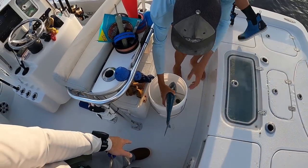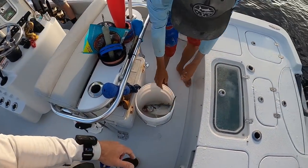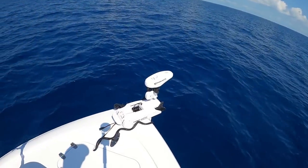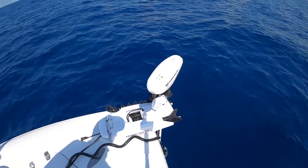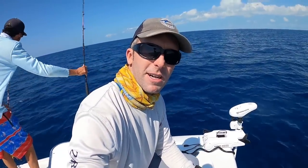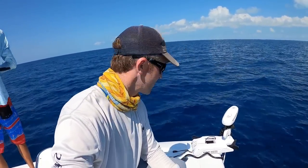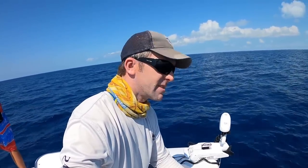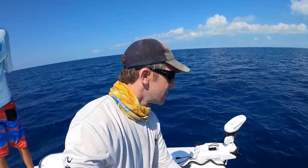Alright guys, so we weren't having a whole lot of luck drifting. We did get a nice shark, so we decided to switch it up a little bit. We got the trolling motor — the Minn Kota on spot lock — and we're just going to sit our baits down on the bottom. There's not a whole lot of current, so we'll just sit right on top of some structure and see if they find us that way.